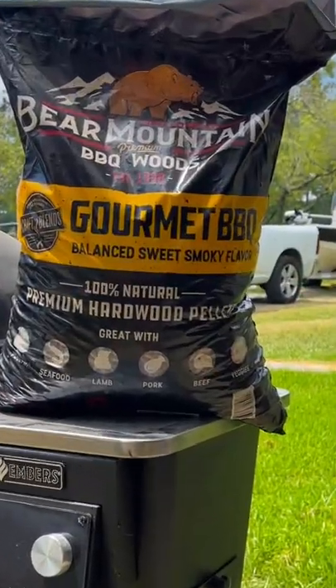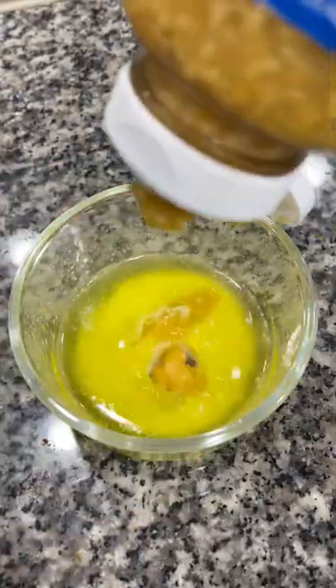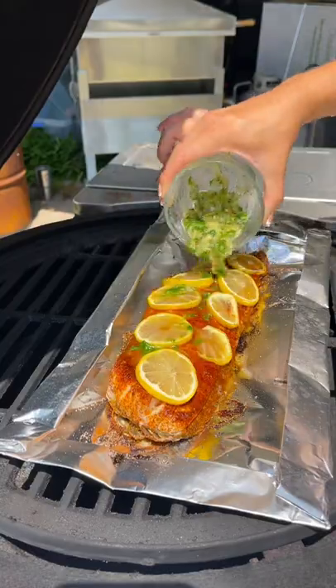I then loaded my pellet grill full of my favorite Bear Mountain gourmet blend barbecue pellets and preheated to 425. I placed it on the grill for 20 minutes and then made a mixture of melted butter, minced garlic, onion powder, and fresh parsley. Mixed it together and then poured it over the top of my fillet.